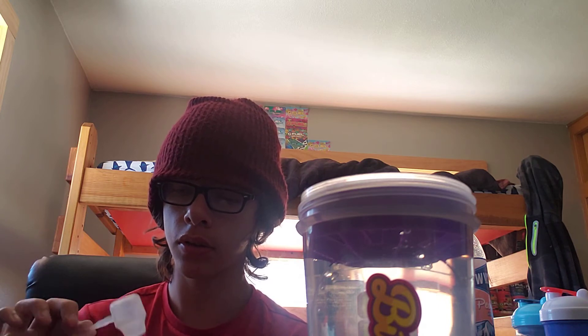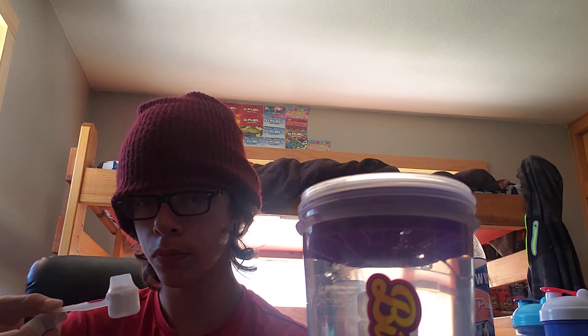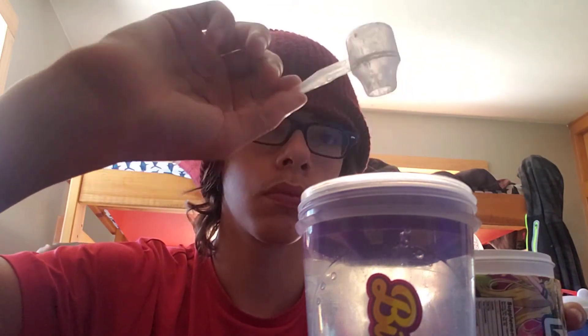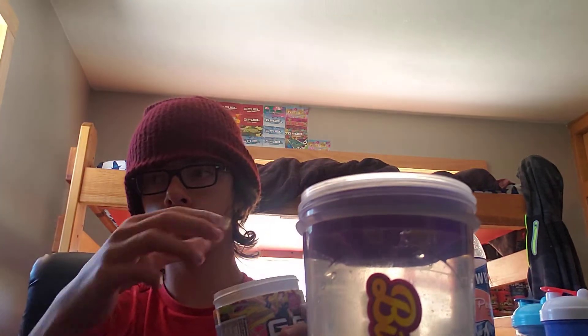Got to get all the powder that's in the scooper out — there we go. Taking that little scoop, pour one in, and put the top back on the amazing looking tub.